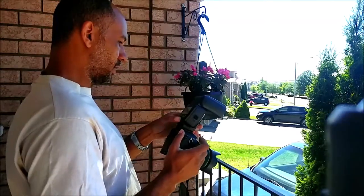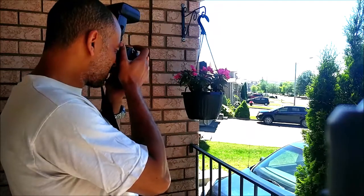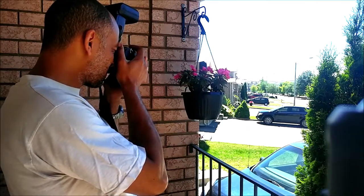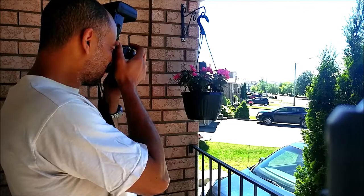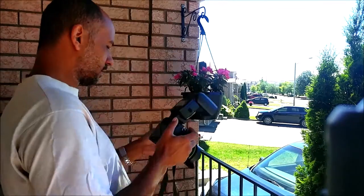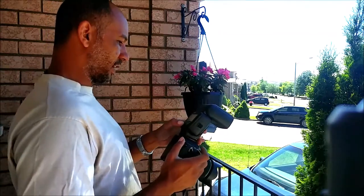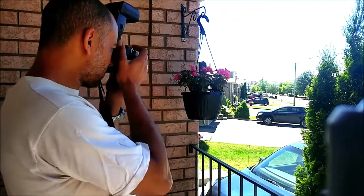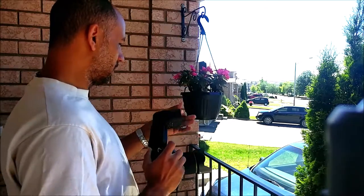Now I'll go up to plus two EV — one shot with the diffusion panel, and then one without. Then let's go all the way to plus three EV with the diffusion panel, and then without the diffusion panel.